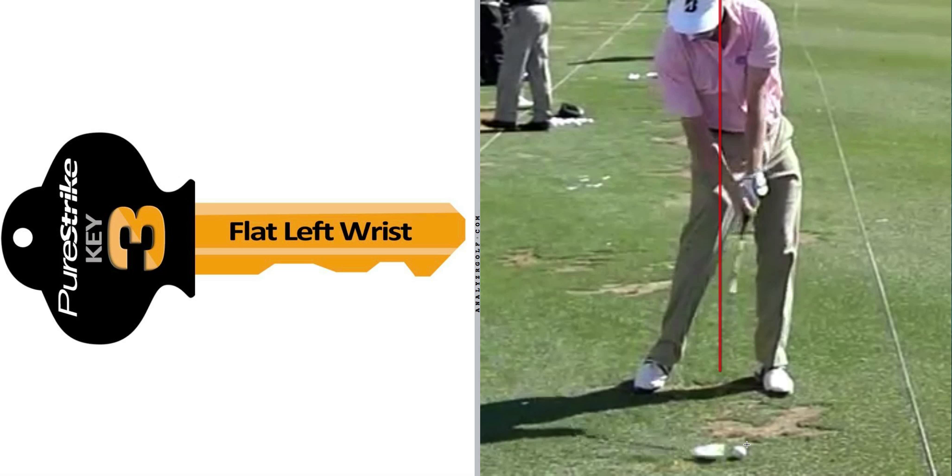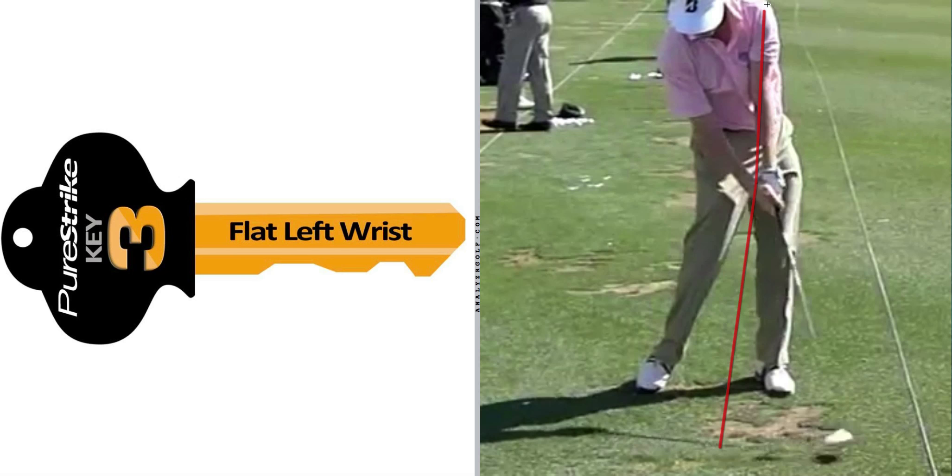Key Number 3 is flat left wrist, and that's really about maintaining or not breaking the inline condition of the shaft and the lead arm — or, in someone like Lee Westwood's case, the proxy for the lead arm since his elbow bends, which is fine. As we can see here, Brandt has the shaft and the lead arm right there, with still some angle on this side prior to impact, but it's coming out very quickly.